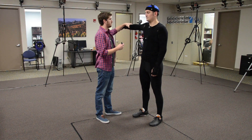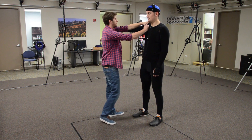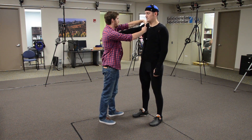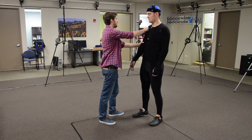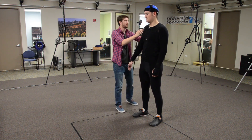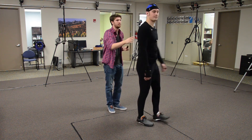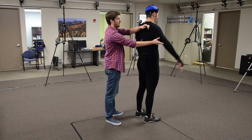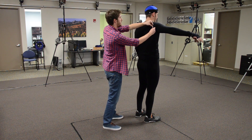The next marker is the front shoulder. You need to find the pit in between the chest and the shoulder. There should be little movement on the marker when the actor moves their arm. The placement for the back shoulder marker is much the same — find the pit between the shoulder and the back with little movement to the marker. After you place both markers they should be close to the same level.